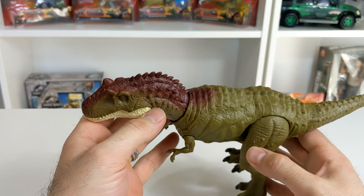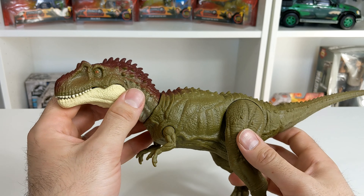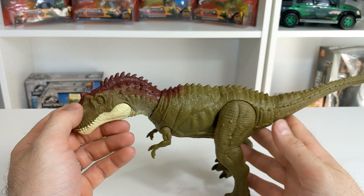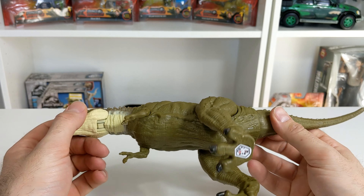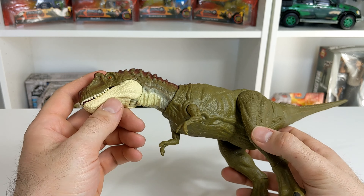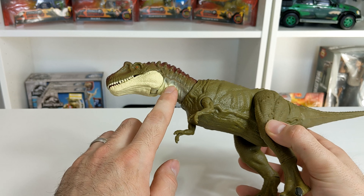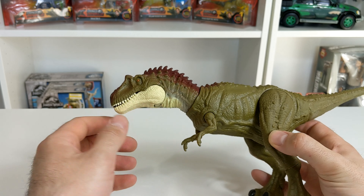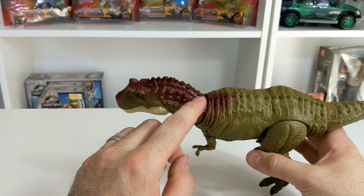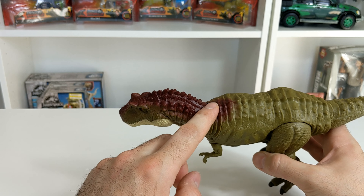So the paint apps on this figure are also really cool. This is one of the figures where they do the contrasting colors, and I think it pulls off really well here. Most of the figure is this nice olive green color, and then as you move up to the head, that's where you get all the rest of the coloration. Under the neck and the bottom jaw, you have this nice beige color — really sets it off. And then above the head, there's this really nice maroonish, cranberry color that goes over the crest and all over these bumps here.